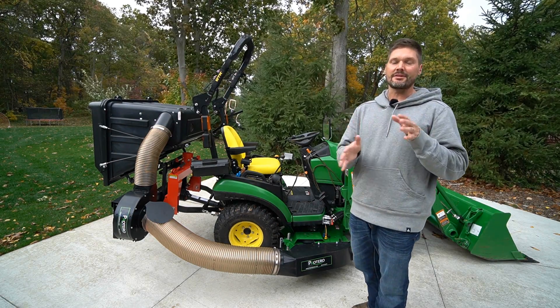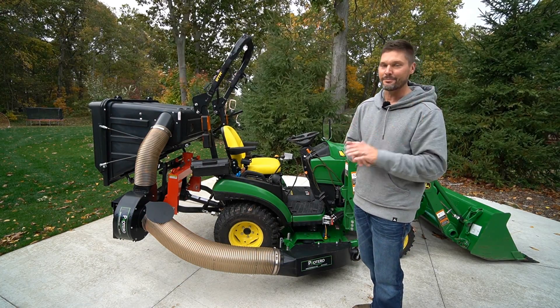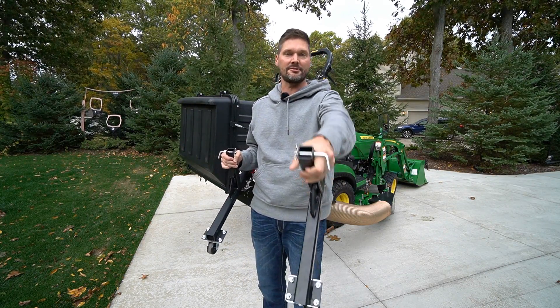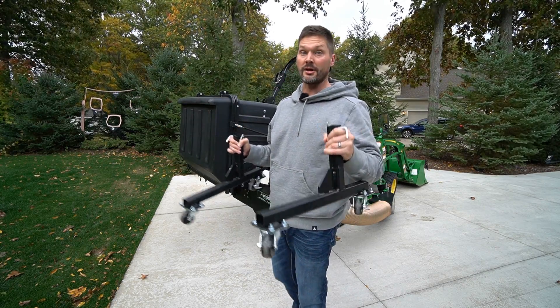I would expect assembly time to take somewhere in that one to two hour range, just depending on your technical ability, but it's really not too bad overall. One of the really cool features is that it does have these parking stands right here — very easy to take on and off. You can see just a pin going through there holding it in place. We're going to go ahead and demonstrate that now.